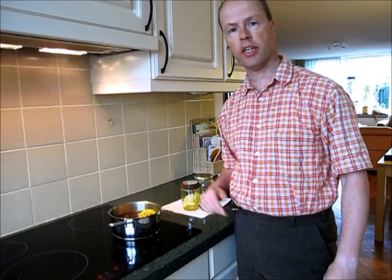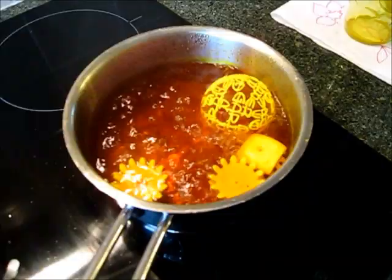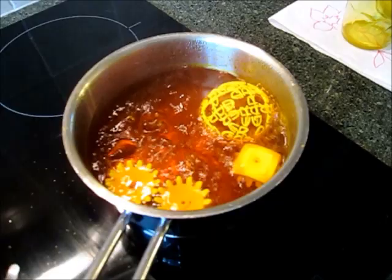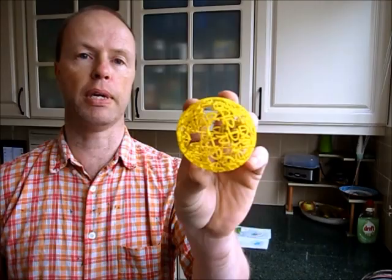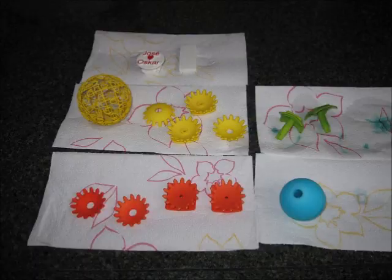Here is the Gardner Ball in boiling dye to make it yellow. I'll boil it for 20 minutes along with some other parts. After dyeing, the pieces have to dry. I've used different colors — yellow for the Gardner Ball, but also some other colors to give you an idea of what they look like. We can already see that the bright yellow is much more visible than the original white, so this is why the puzzle definitely needs to be colored.